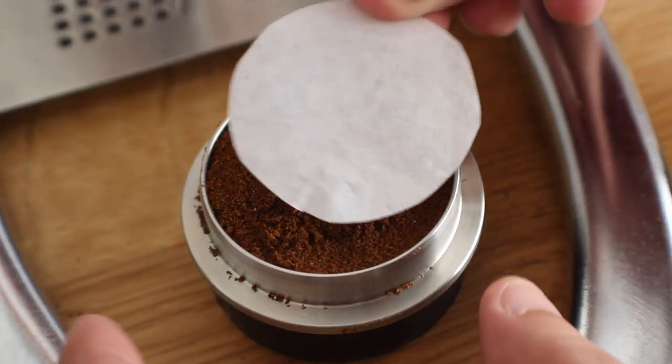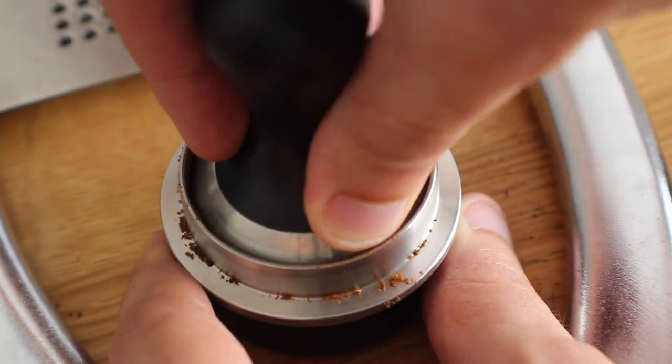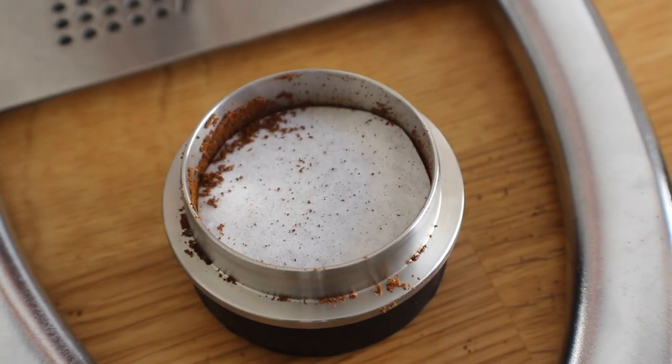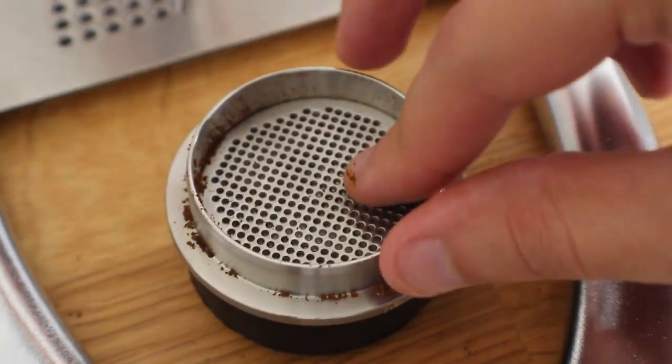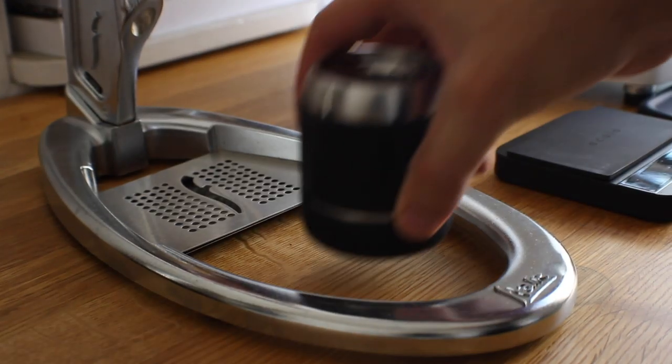Next up I'm going to make a nice even bed before I lay on the dry filter, and then I'm going to tamp over it. Remember not to tamp too hard. Then we're going to lay our screen over the top of the filter — make sure you clean off the edges; any coffee on there you don't want that to mess with the seal.